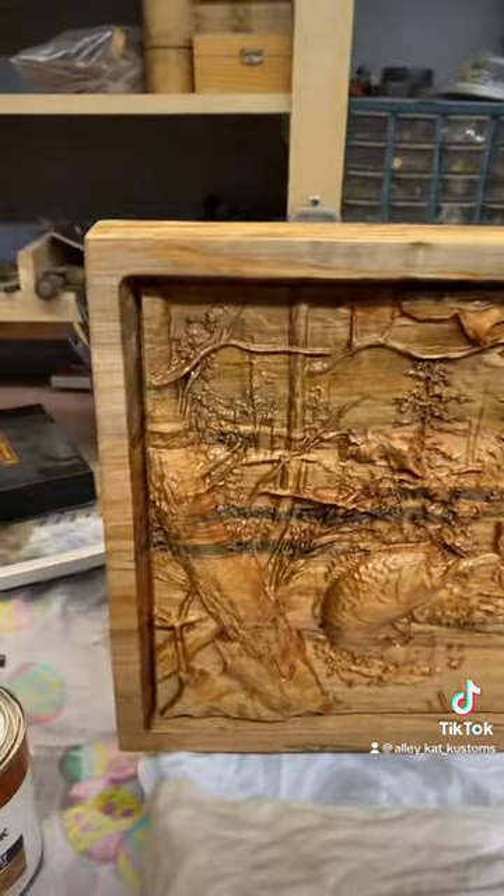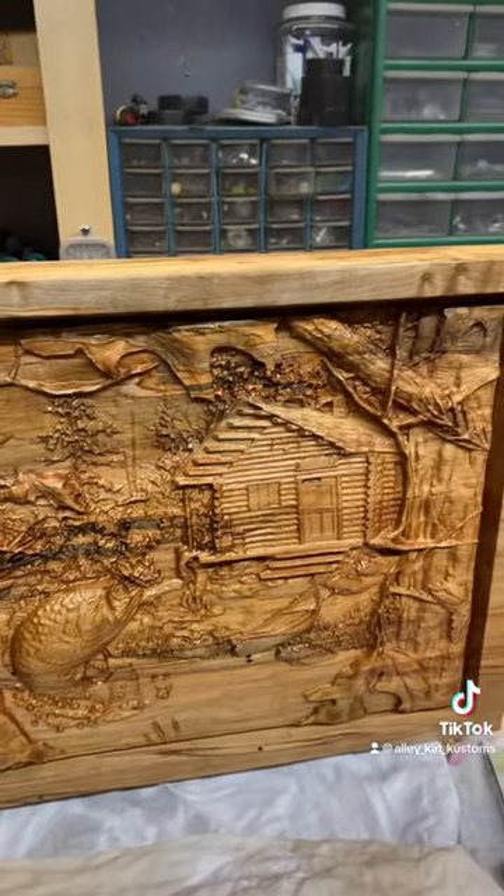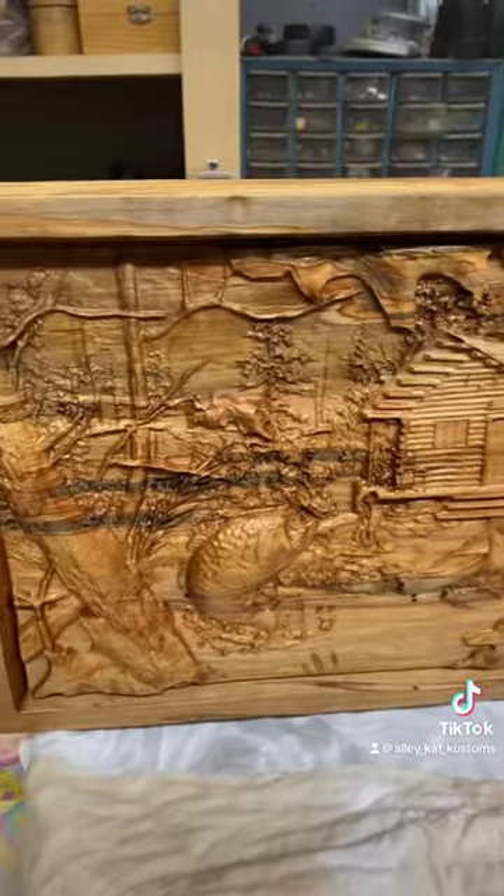But anyway, this is a cutting board and as you can see all that detail — I mean it just pops out of there. So a lot of people say, well, you can't use it.